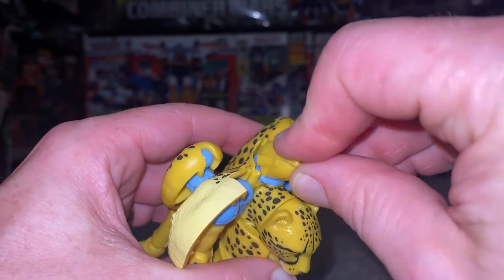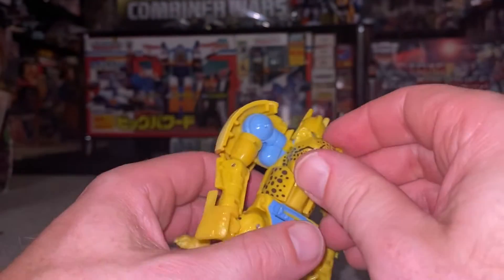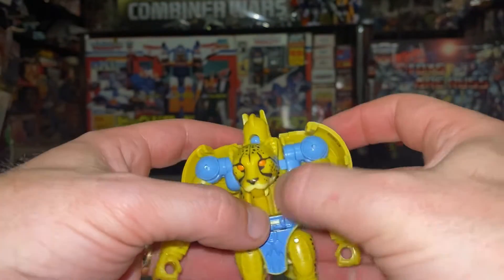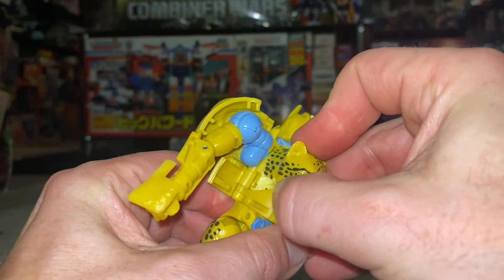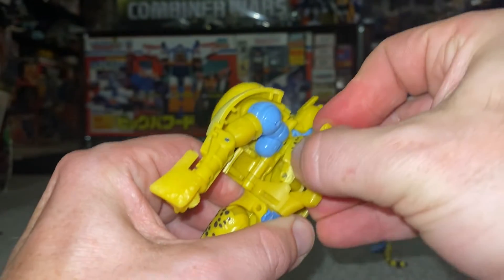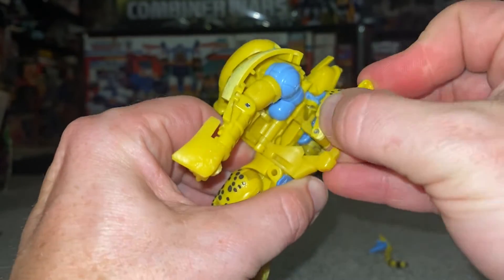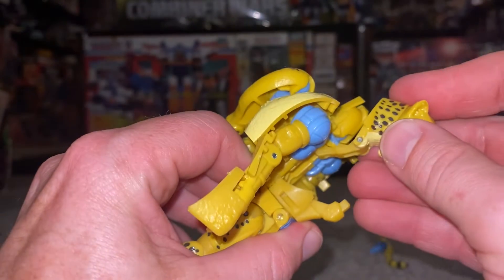We're going to carefully turn the head around and stick it in there so half of it is covered by the back. Then pull out these parts at the waist, leave them open, separate the animal head, and carefully bring this up and over. Be careful with this tab — extremely careful with it.